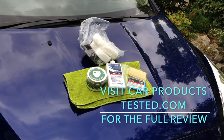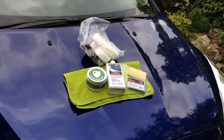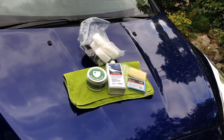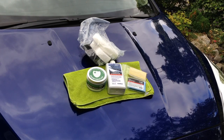Hi guys, this is Chris Davies from carproductstested.com. I do car reviews but I also do detailing and valeting product reviews, and have done for about six years. Today we've got on test a range from Valet Pro — we're actually reviewing two of the products, which we'll cover on carproductstested.com, but we've got the full range that they sent and we'll use them in the process anyway.